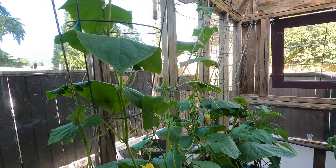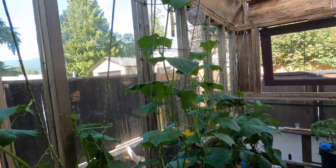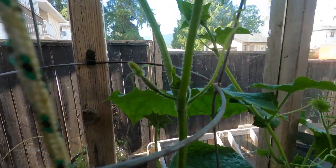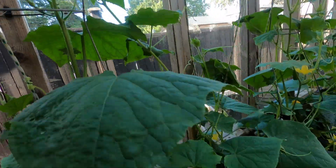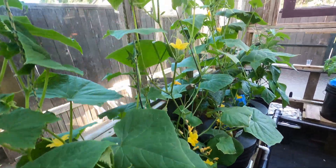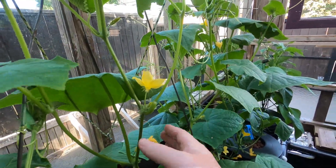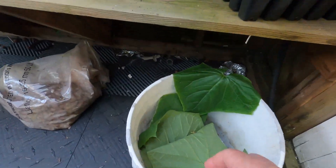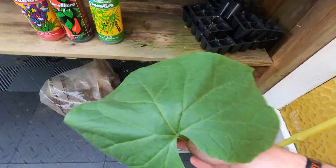Pretty cool — I'm going to have a big wall of cucumber here. Lots of tiny tons of flowers. I'll give them a little shake to help pollinate them. Here are the leaves I took off — just massive.